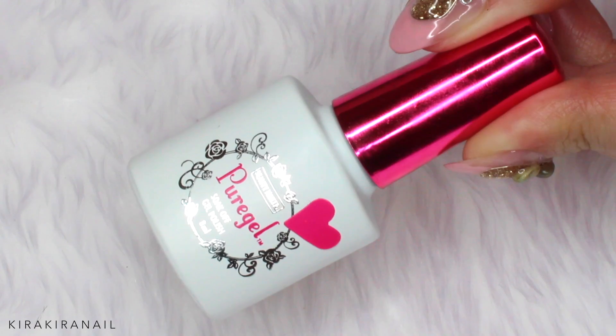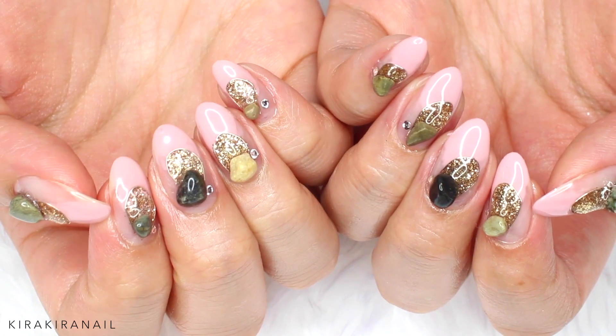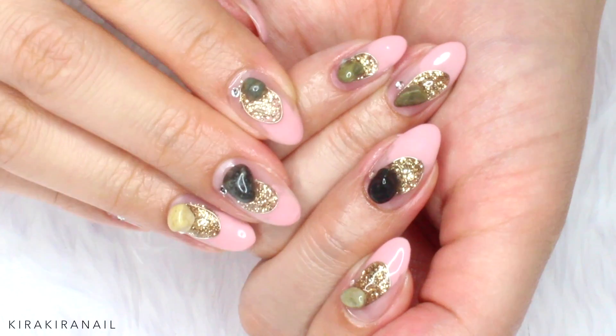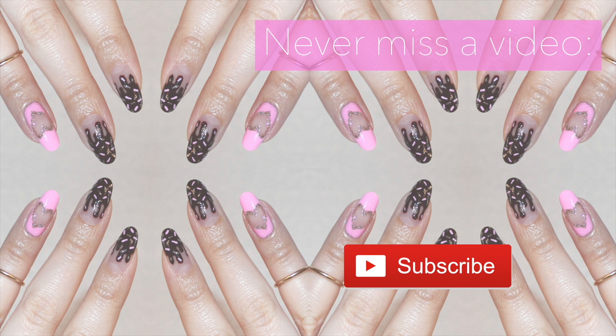You can do this design with any color you like, but since we're working with stones I recommend to take a nude or an earthy color. Now apply the gel randomly on the upper part of the nail as shown. Throughout this tutorial I'm curing the gel after each layer, so I'm not going to mention it every time. If you have any questions just leave them in the comment section below and I will answer them.